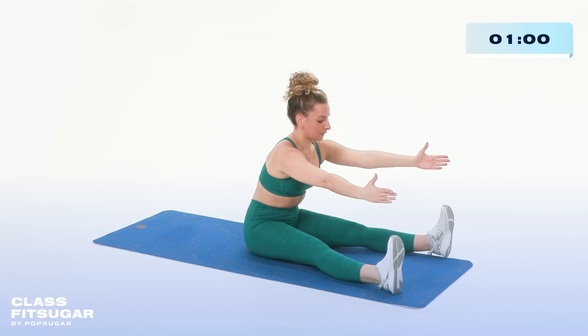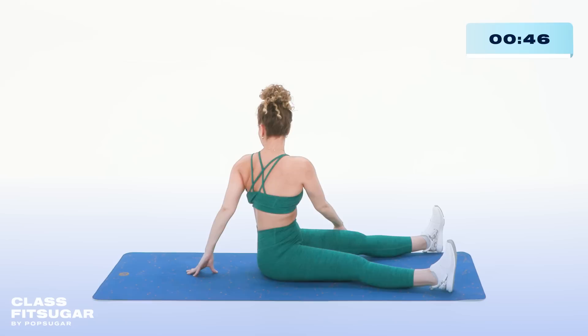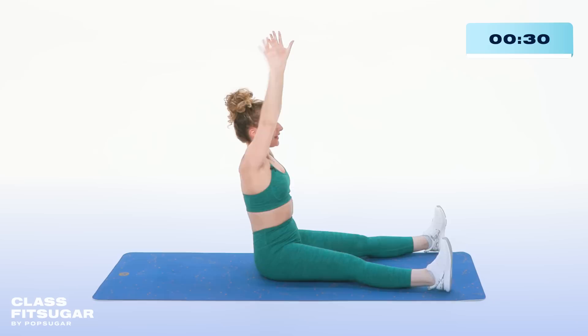Breathe into that stretch for the hamstrings. Inhale, reach the arms — exhale, seated twist. Press up, inhale reach up again. Twist, twist. Inhale, come up to center. Reach for the toes one more time. Relaxing the shoulders, feeling that sensation behind your legs. Inhale, reach the arms up — exhale, come into a seated cross-legged position for the final little bit of this class.